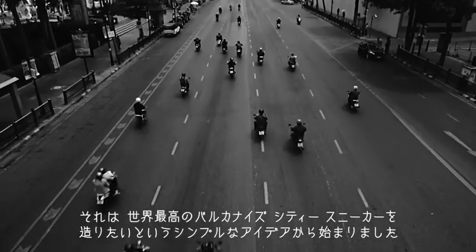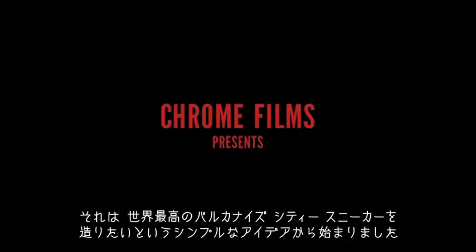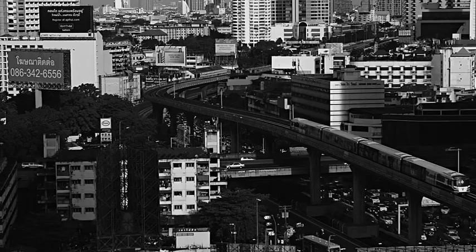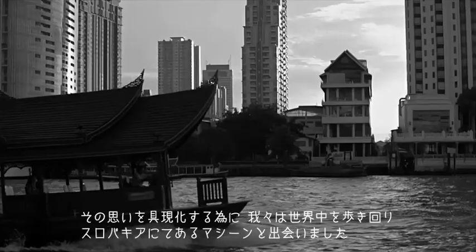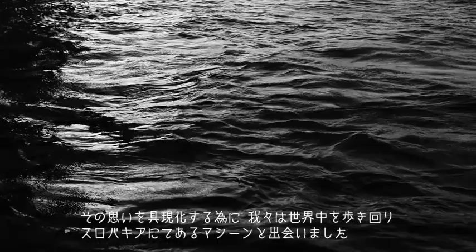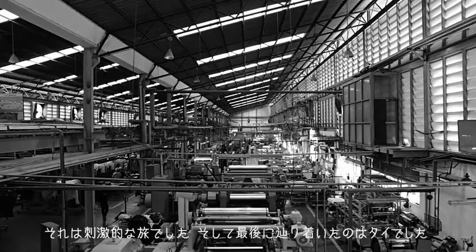It started with a simple idea: we wanted to make the best vulcanized city sneaker in the world. As we started that journey to find the answer, we came across some machines in Slovakia — in a basement in Slovakia. It was an exciting quest and it wound up bringing us to Thailand.